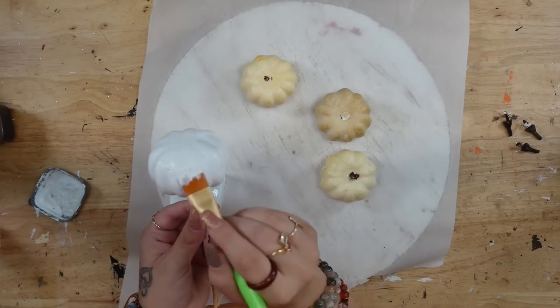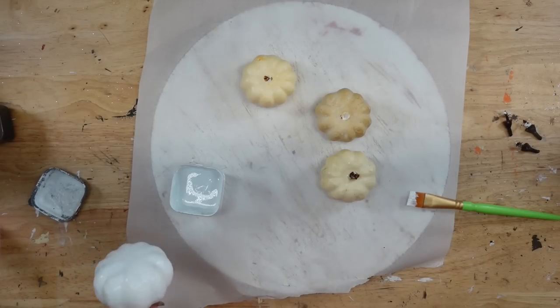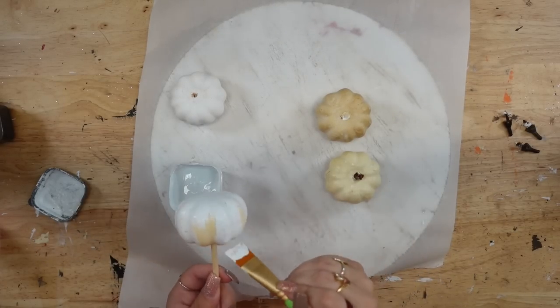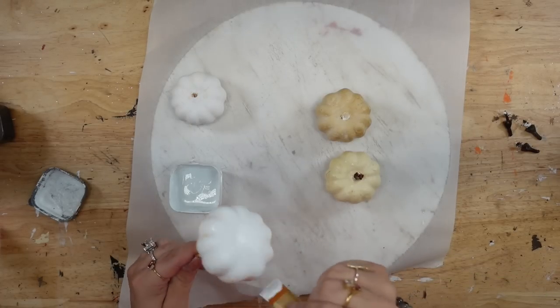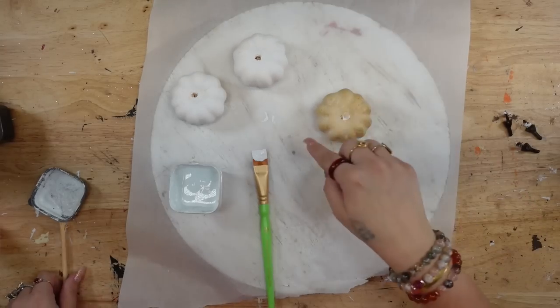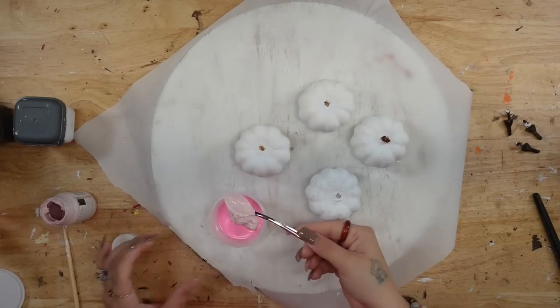So I take these pumpkins from Dollar Tree and I remove the stem. Then I start out by painting them with my white Waverly chalk paint, making sure to dry them before moving on to the next one. That way, when I set it down on my parchment paper, my paint would not come off onto the parchment paper.